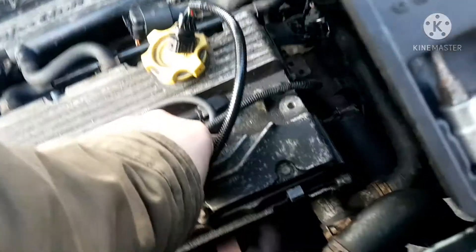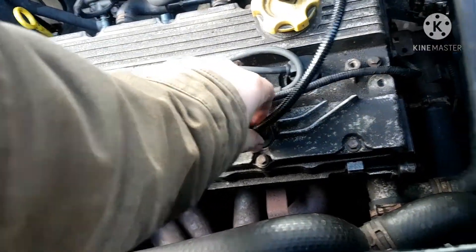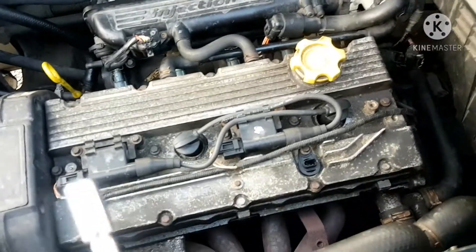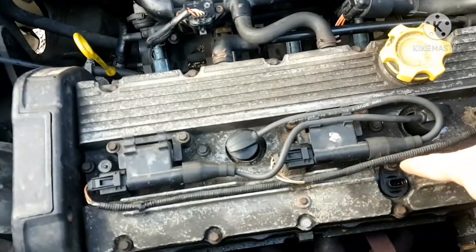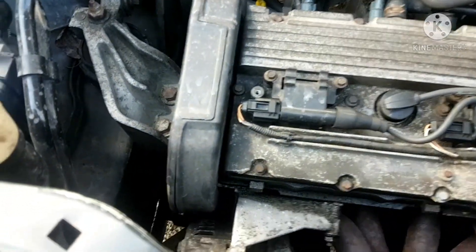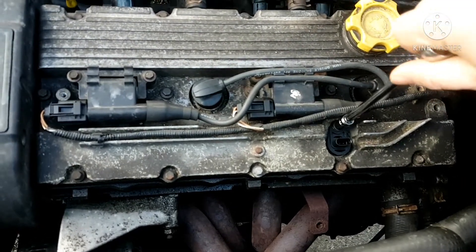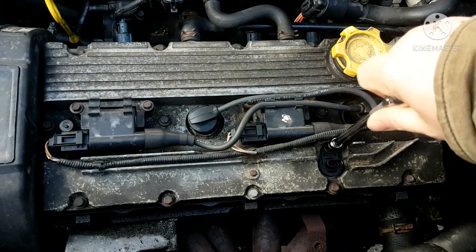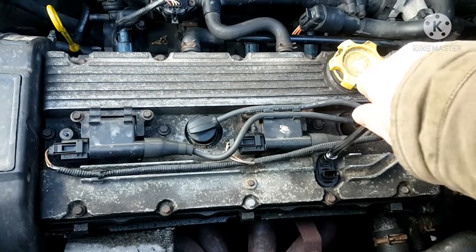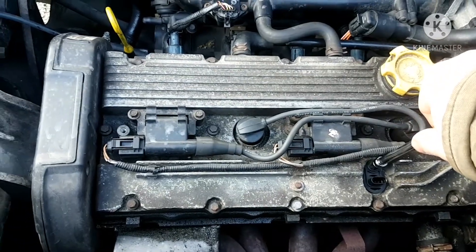If you do damage that, you end up with a leak. We do actually just want to separate these two. Put two hands on it, push it on there, rock it back and forth, and just kind of seat it down — you can feel it contact the valve cover. I'll put this on here, hook up the Pico after I put this on, start it up, and see if the waveform looks different. Let's prove it — let's just see how she goes.